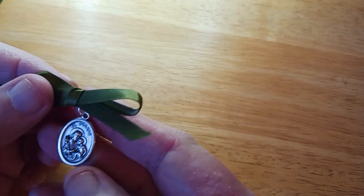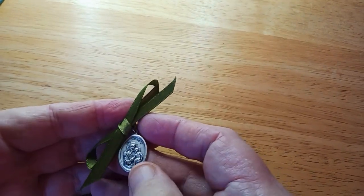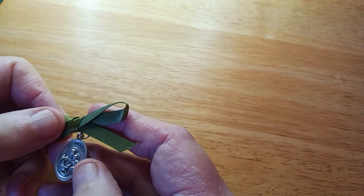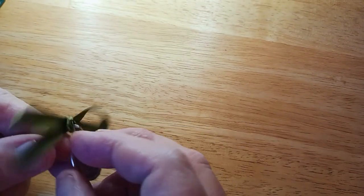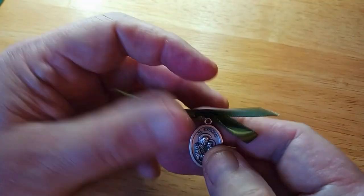The next thing — I'm not sure how you're supposed to use this. This is another little religious metal, to St. Joseph, and it's on a ribbon. On the back it says 'pray for us.' So there's that one.